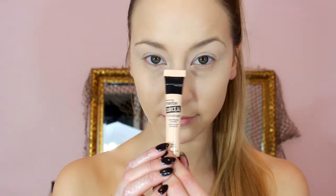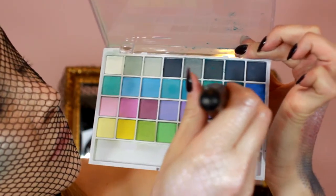Now I'm taking this fishnet stocking and just placing it over my face and head, adjusting everything to make the scales appear where I want them to be.